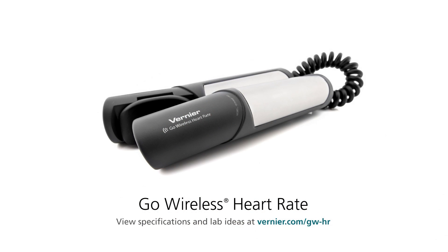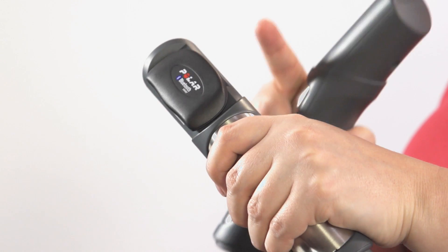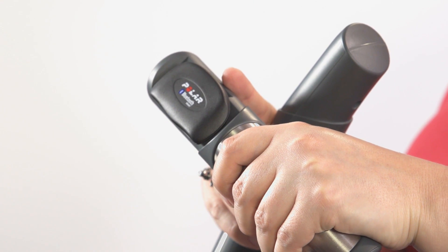Today I'm going to talk about the Vernier Go Wireless Heart Rate. When you order the Go Wireless Heart Rate, you'll get a pair of hand grips along with a Polar Bluetooth module.